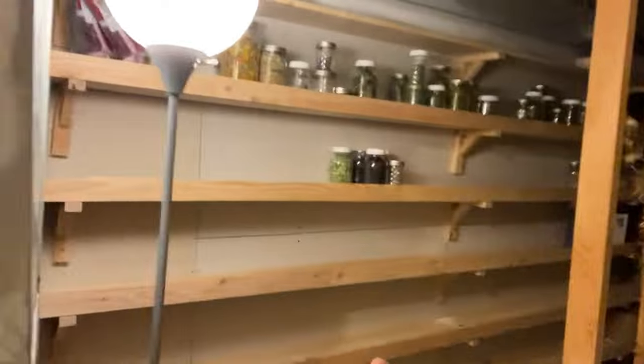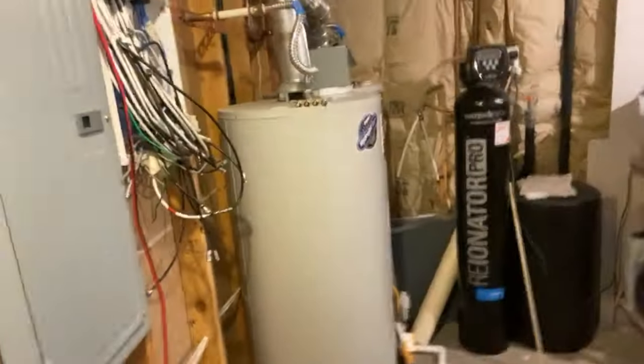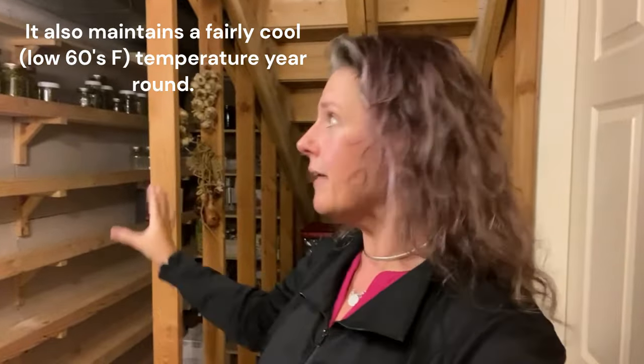So we're going back and forth between preservation room and root cellar, but it's really not a root cellar at all. It's actually our machine room — it has our furnace and our hot water heaters and all of that, but it just so happens to be quite large and a perfect spot to have my canning pantry.